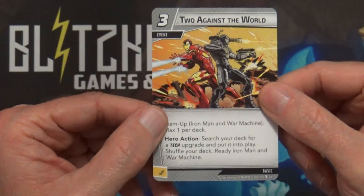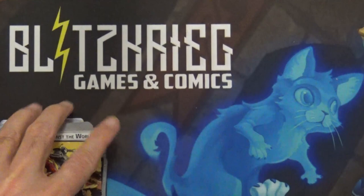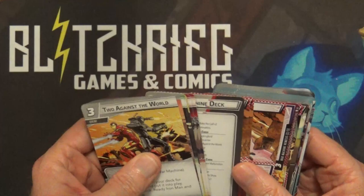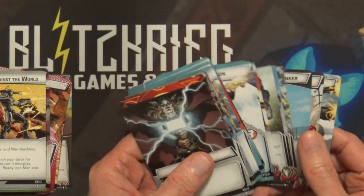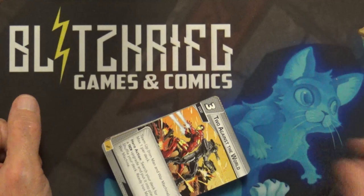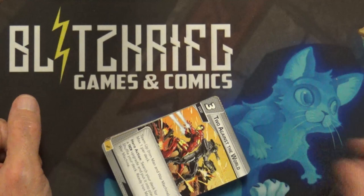They give you another copy of the Against the World team-up - even though it's max one per deck, that way you can have one in your War Machine deck and one in your Iron Man deck. We'll definitely get this to the table and try the solo play against Rhino. I'll sleeve it up and play it straight out of the box and see how it pairs up against Rhino and a random scheme. Thank you for watching and have a great day!